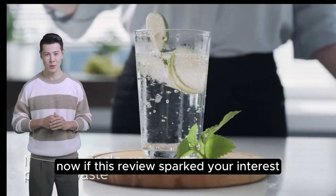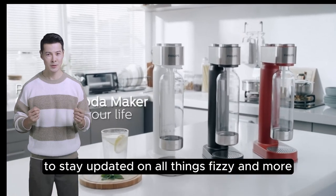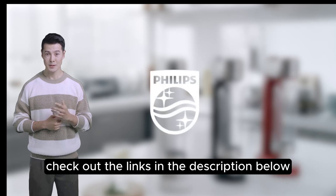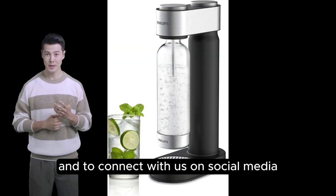Now, if this review sparked your interest, don't forget to like, subscribe, and hit that bell icon to stay updated on all things fizzy and more. Check out the links in the description below for more information and to connect with us on social media.